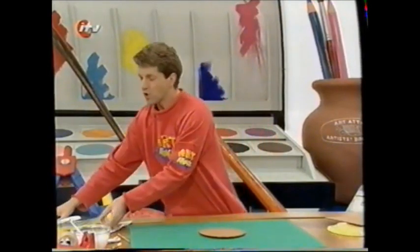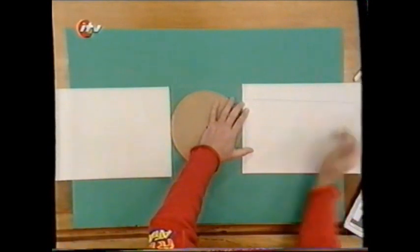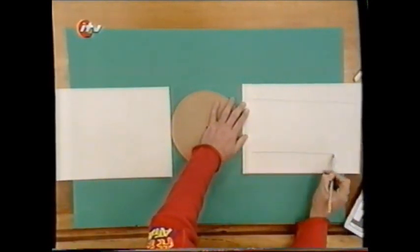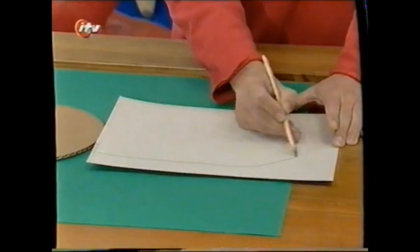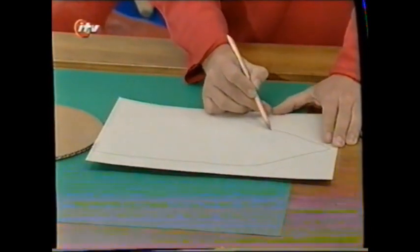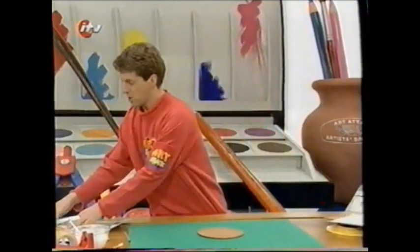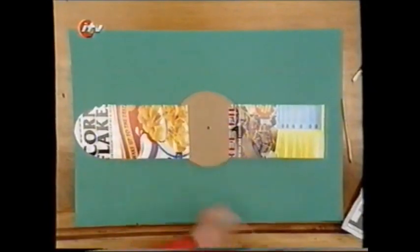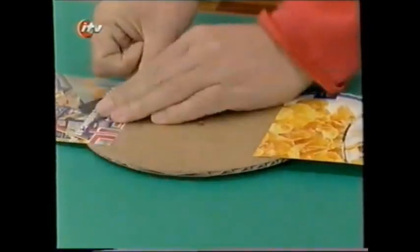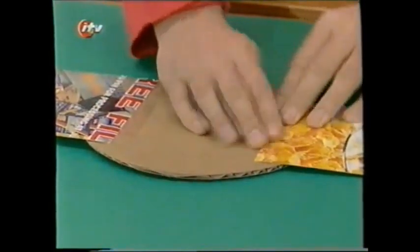Now for your watch strap, cut the front and the back off a cereal box and place them either side of your watch face. Draw a strap that's slightly narrower than your watch face — go all the way across one piece, and then all the way across the other piece, but on this one give it a nice pointed end like you get on a real watch strap. Neaten it up when you cut those watch straps out. Then just overlap them onto the edge of the cut-out cardboard circle and tape them into place. You can use lots of strong tape or glue — put plenty on.